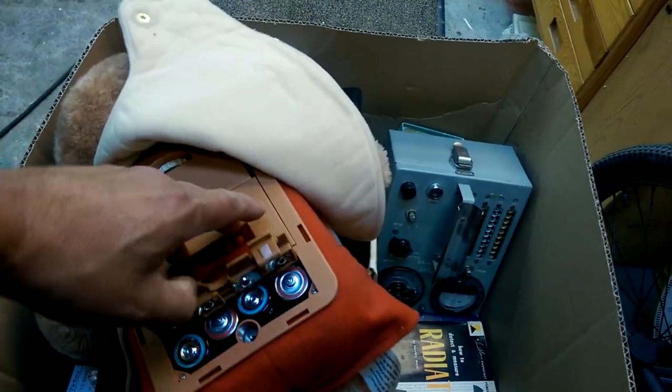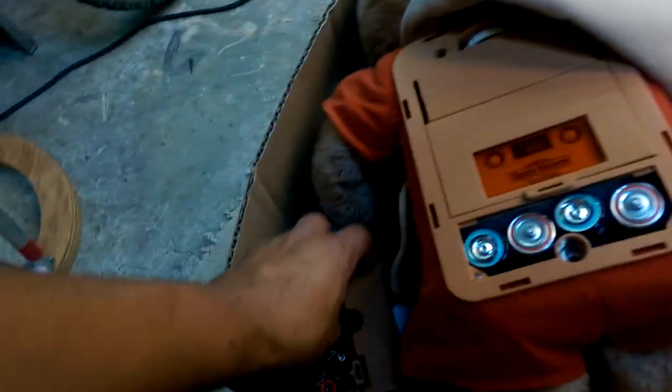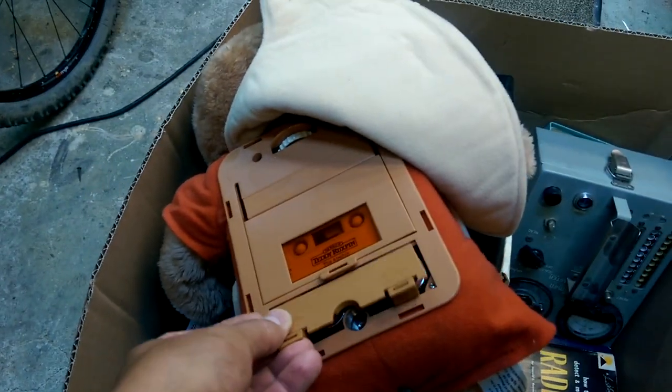Holy smokes. It'll be fascinating to find out what is on that tape. The batteries aren't even corroded, although it looks like it needs T-cells.